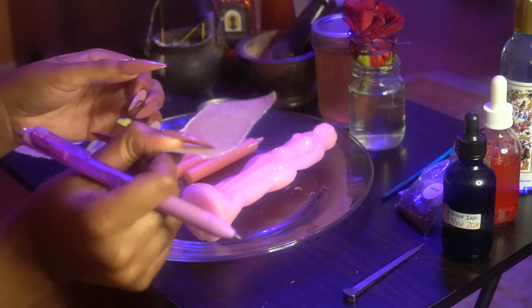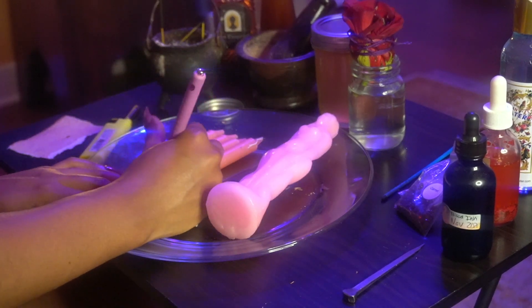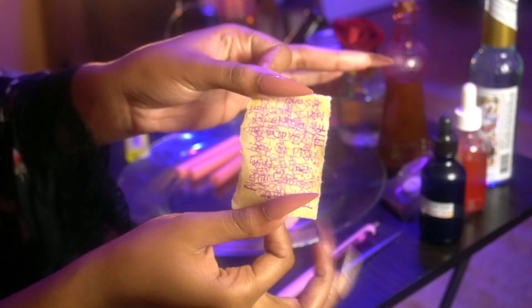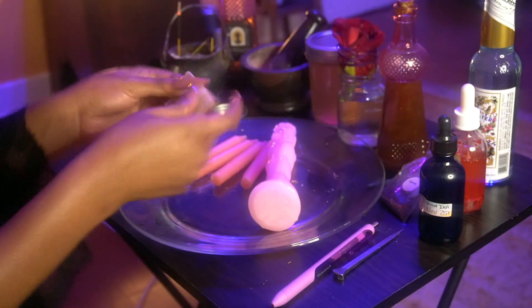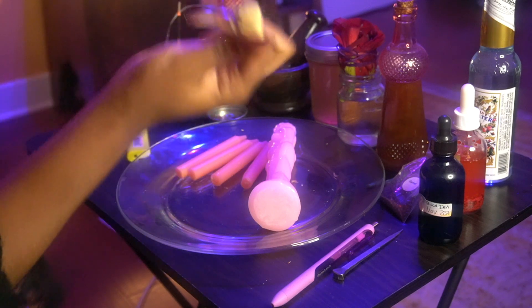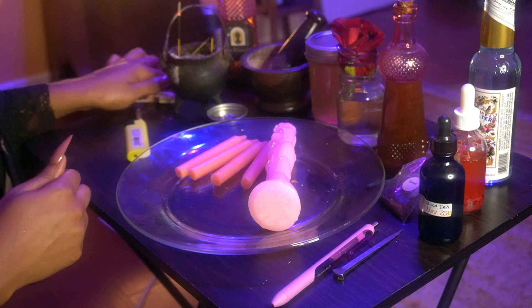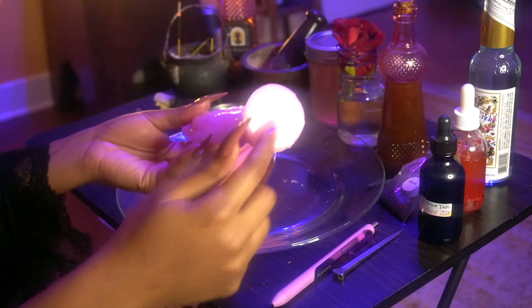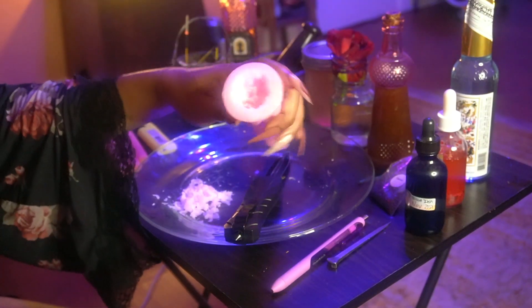So now we're moving on to our candle magic. We'll start by writing our petition — that can be different for every single person, so write what you feel. You're going to fold up your petition paper into a small packet, easy enough to fit inside the bottom of your candle. This next portion we're going to load our candle, so that means taking the wax out and beginning to put our ingredients inside.